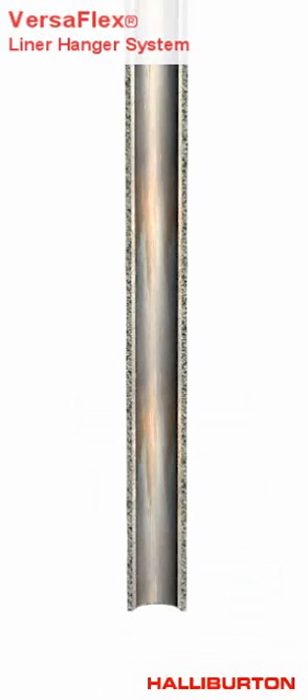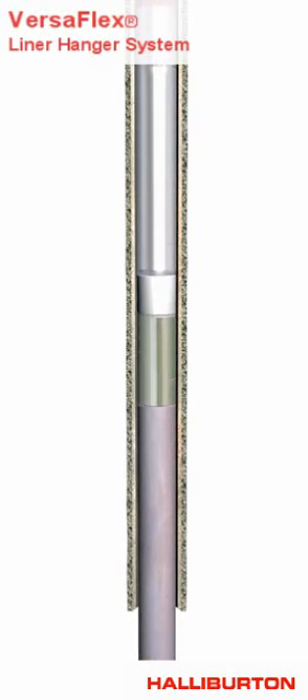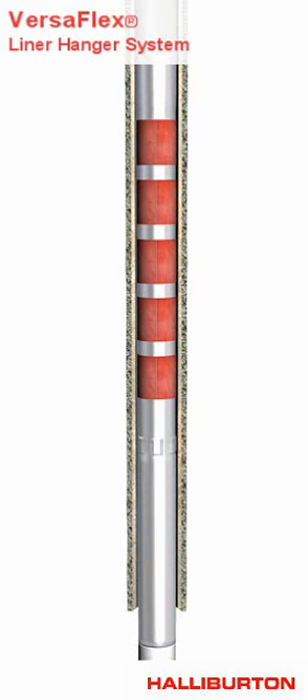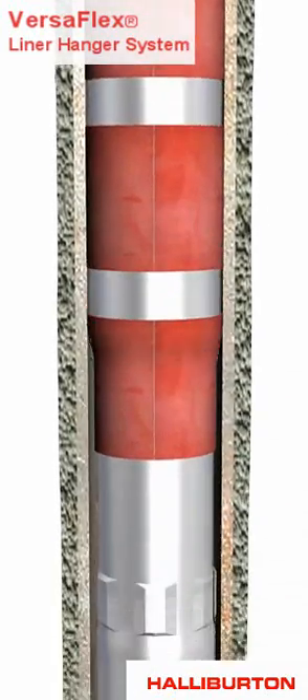Halliburton Versaflex Flapper System. Versaflex expandable liner hanger systems bring simplification and reliability to liner hanger installations. Versaflex systems take out the complications found in conventional liner hanger systems, since they can be easily mated with conventional liner tubulars and Halliburton casing accessories for a superior liner hanger installation.